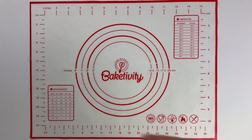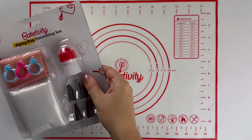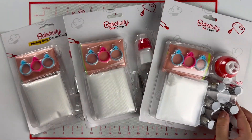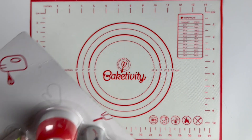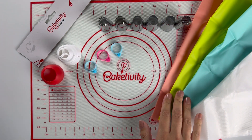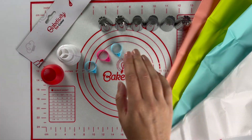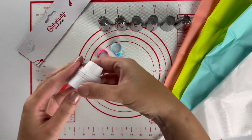Chef Daniella here with Bakedivity's new piping bag decorating sets, available in single, duo color, and trio color. Let's start with the Bakedivity Trio Color Decorating Kit. In this kit you'll receive three reusable piping bags, 30 disposable piping bags, three bag ties, six piping tips, and the trio color coupler.